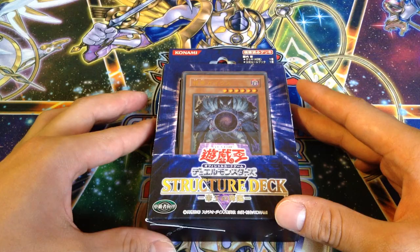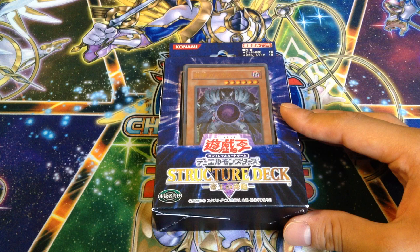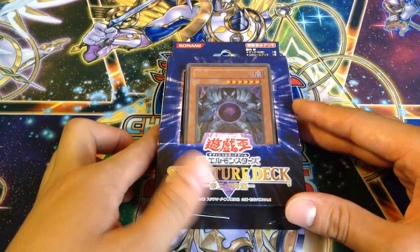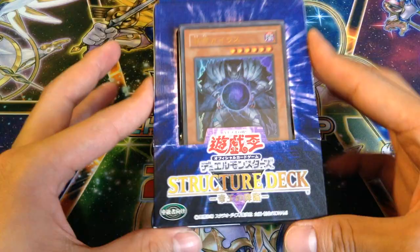Well, this one wasn't too hard to find, and it was only $10, but the English one I was trying to look for — the ones I did manage to find were like $50 each, which is pretty crazy. So yeah, here's a Japanese one. It looks pretty cool, and just in time because there's the new Advent of the Legendary Monarchs coming out next week. Can't wait to open that, so decided to get the original Monarch deck.